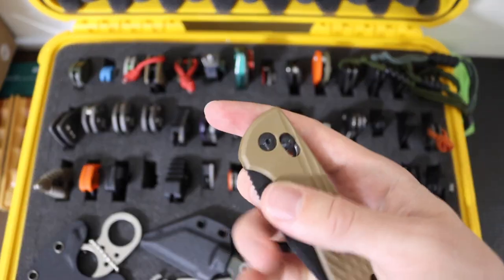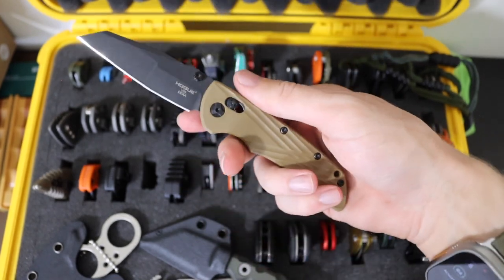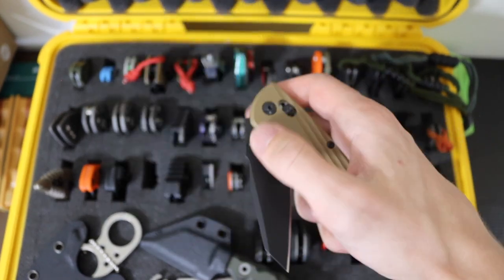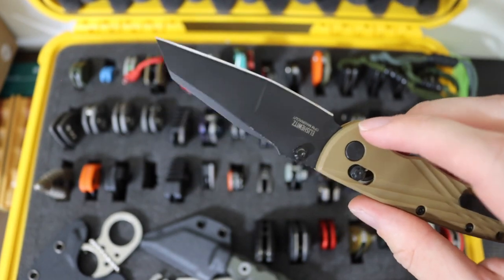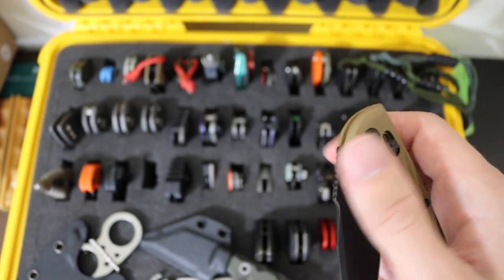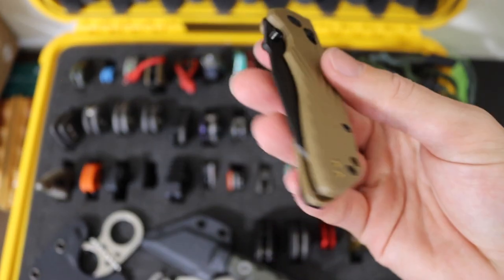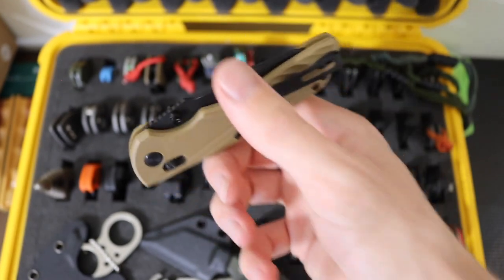Then I have a Hogue Deca. This one is in Magna Cut rocking that compound grind Wharncliffe blade. Really cool blade — I absolutely dig this knife. It's just a really hard knife to beat, especially for the price point and especially for it being American made.